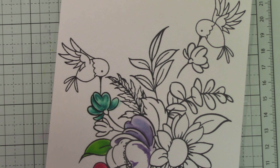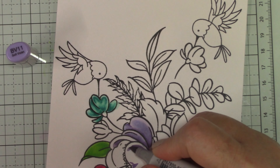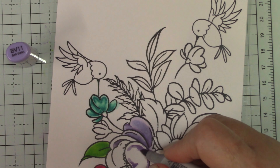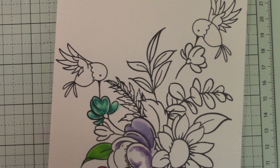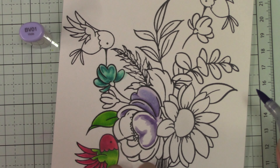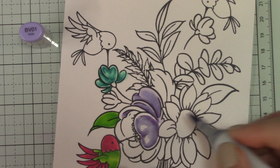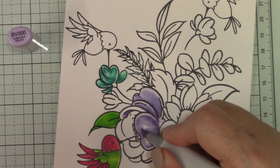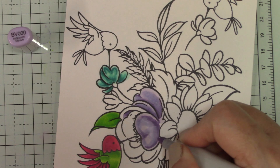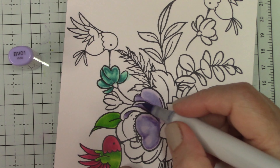Here's a tip: I did a mock-up card. I didn't mask it properly so I went ahead and used it, but sometimes even if I'm not sure what colors I want to use, I'll just stamp it on some cardstock and pick out my colors. On the mock-up card, some flowers had multiple colors because I wasn't happy with the color I started with or I wanted to try something different.